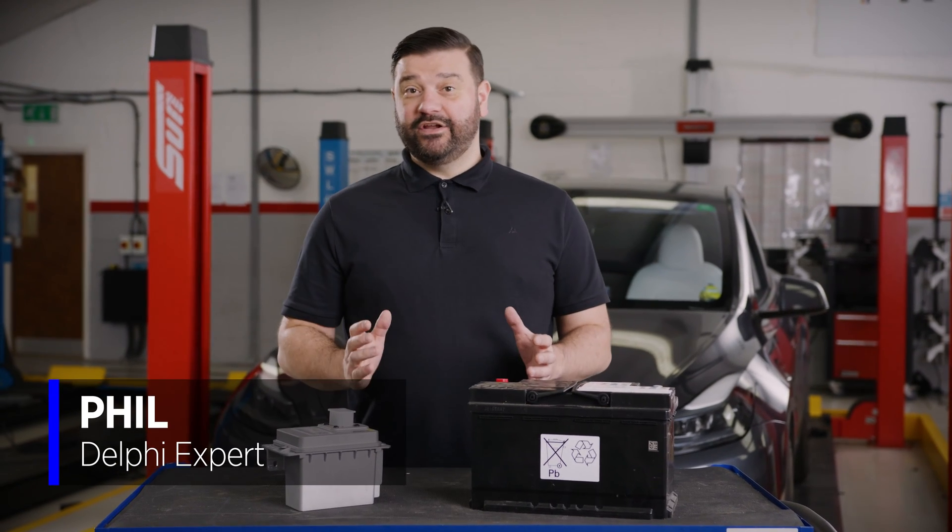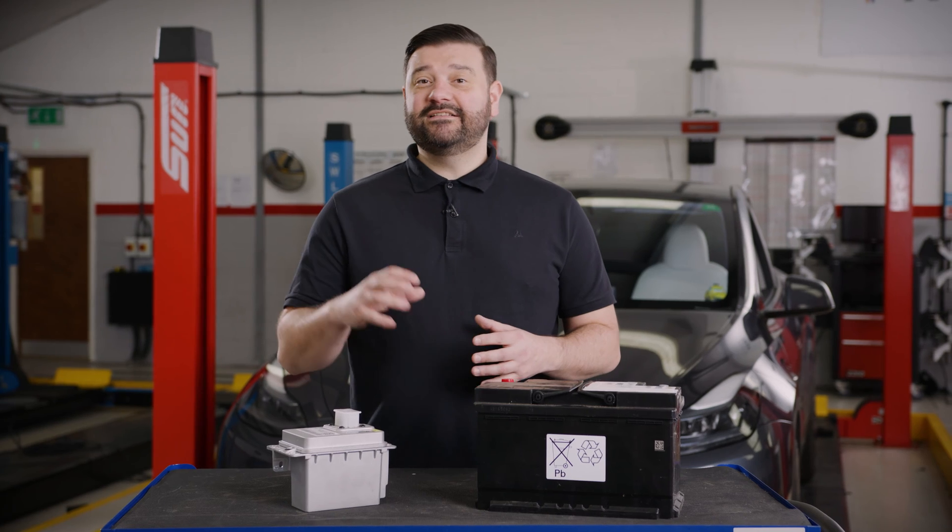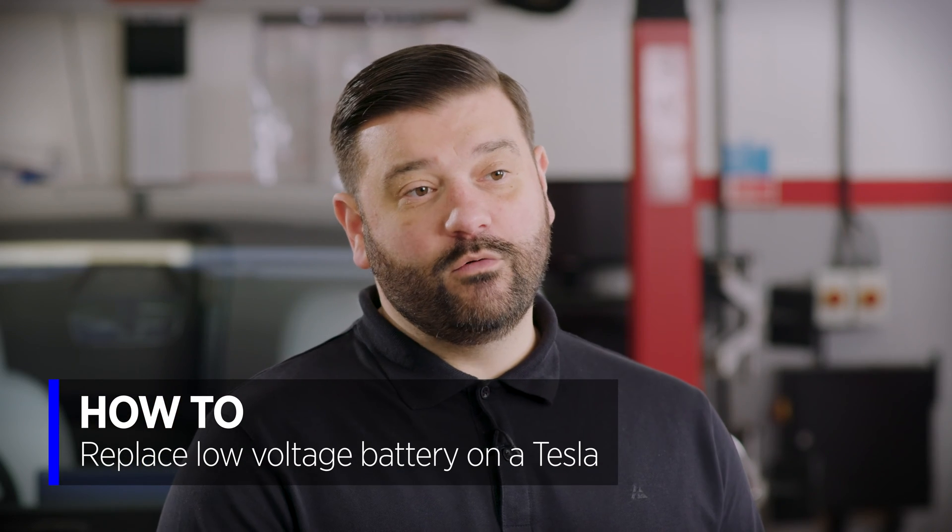Hi, it's Phil from Delphi. In today's video, we're going to be looking at how to replace the low voltage battery in a Tesla Model 3 or Model Y.